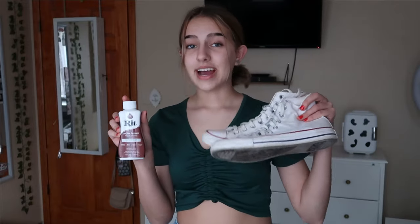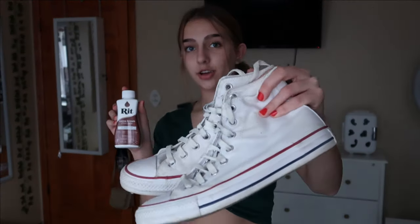I know brown is probably a gross color to you, but lately brown and green have been one of my favorite color combinations. The brown high top Converse were released but they're really hard to find, so I found this hack on TikTok that I really wanted to try out and share with you guys.